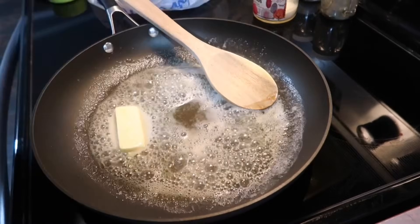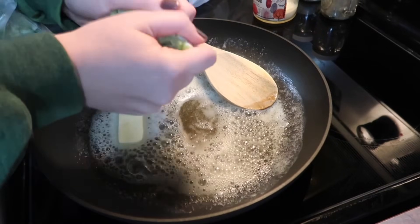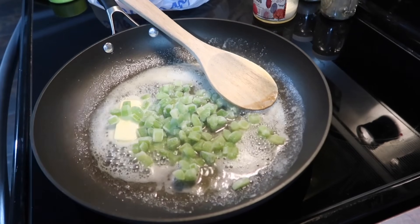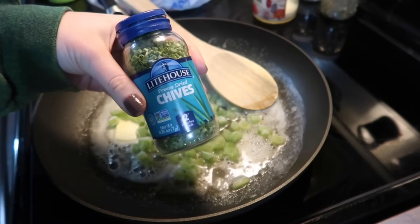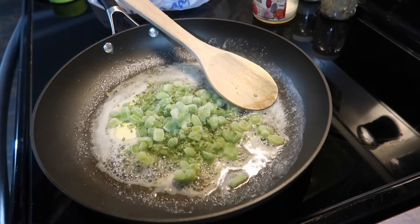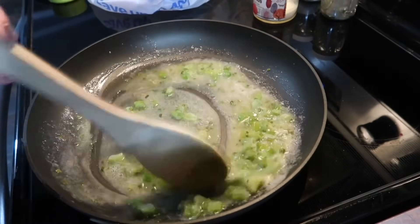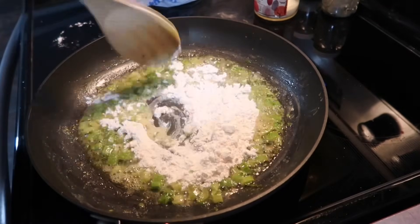Anytime I buy celery, I wash it, chop it, store it in a freezer bag and let it live in my freezer — I always have some because it goes bad so quickly in the refrigerator. You're going to throw one to two stalks into the butter, and also add some freeze-dried chives. I love the flavor it gives the butter — it's a game changer. You could also use fresh chives or green onions. Cook that celery down for at least three minutes to help it get tender.